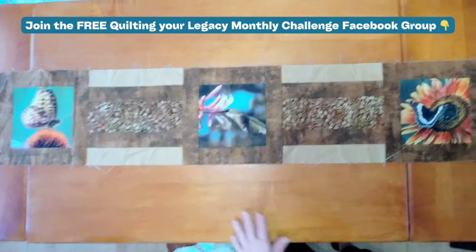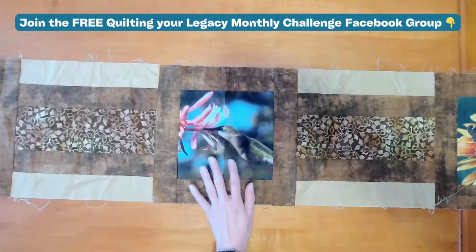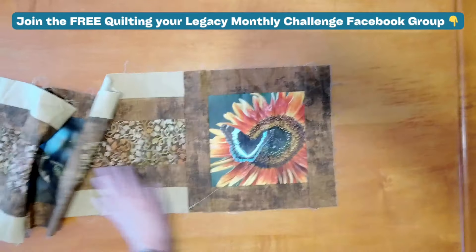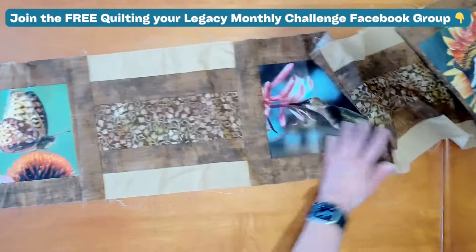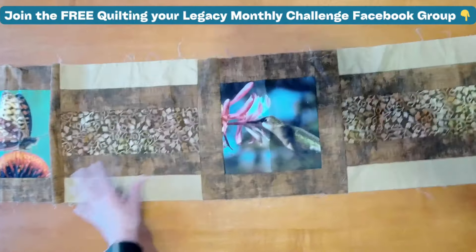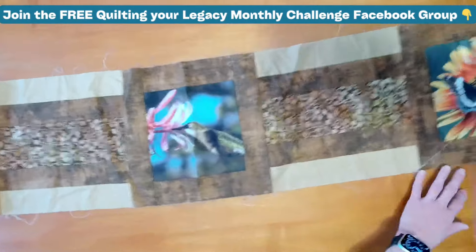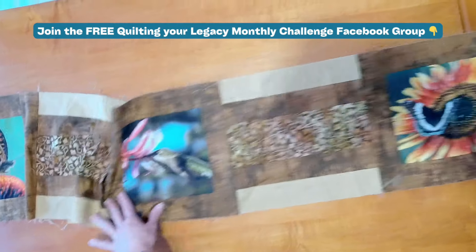This particular table topper is called Harvest, and it is featuring large print or panels. This panel is actually from the Vermont Shop Pop panel — they are digitally printed fabrics. How gorgeous is this? So again, this is a table topper. I do have a few fabric kits left, so just email me if you would like them.